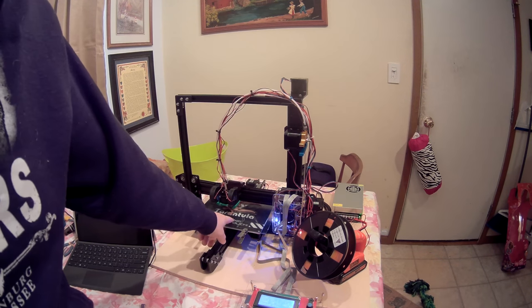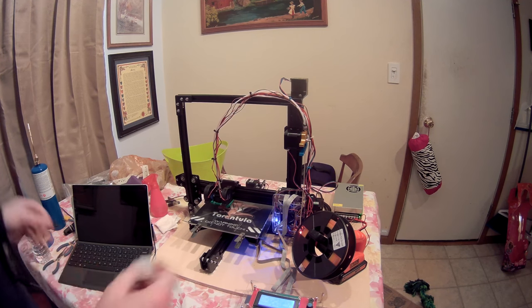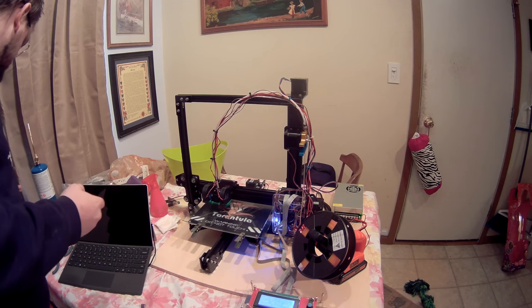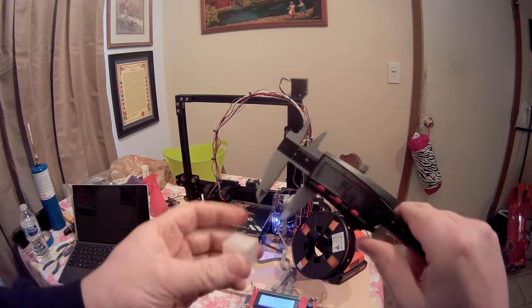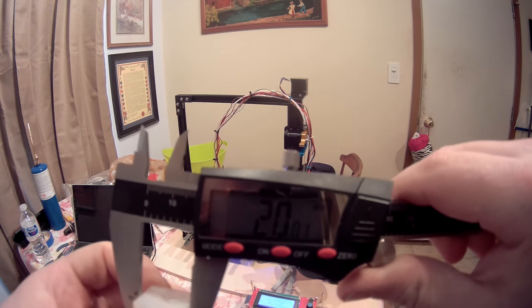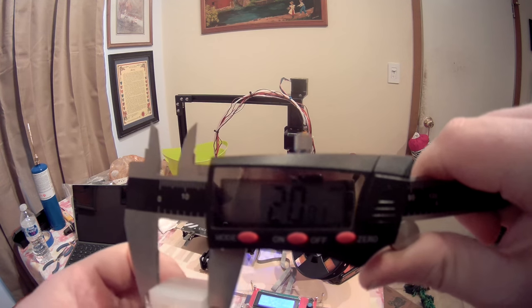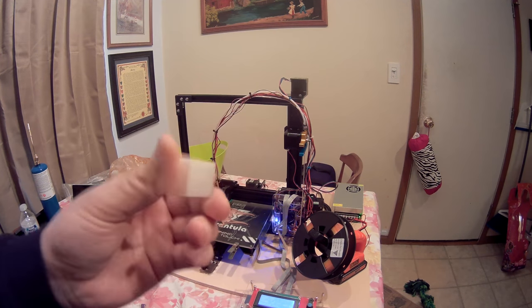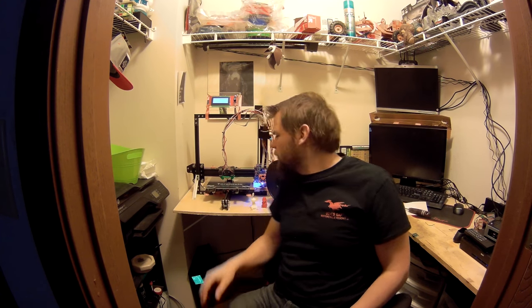Some things I've done to it: I went ahead and put a piece of glass down just to give me a better print surface and to prevent scratching up the original surface. I did make a calibration cube so you guys can see it — it's supposed to be 20 by 20. Looks like 20.01 there, you can see it, and 20.01 there as well. So it did an incredibly good job right out of the box, with zero additions other than the glass.